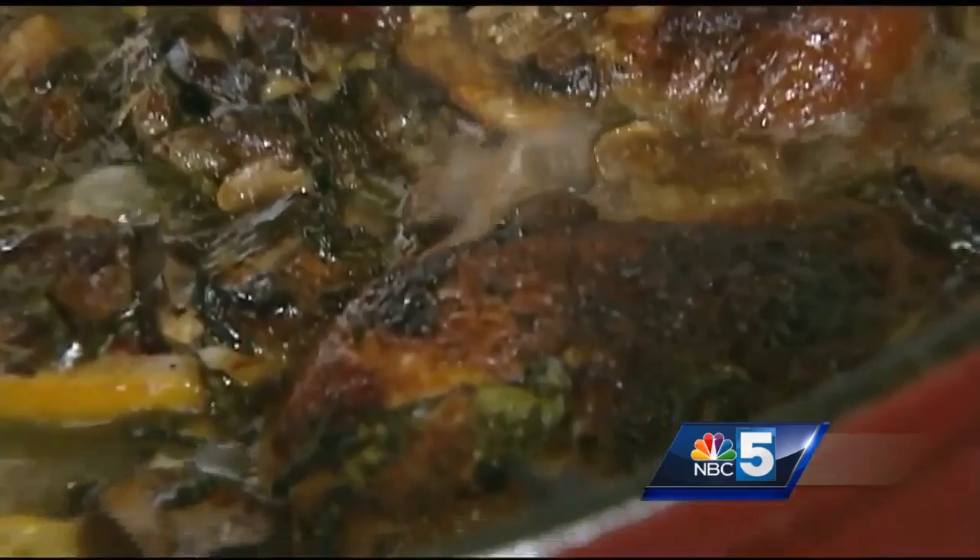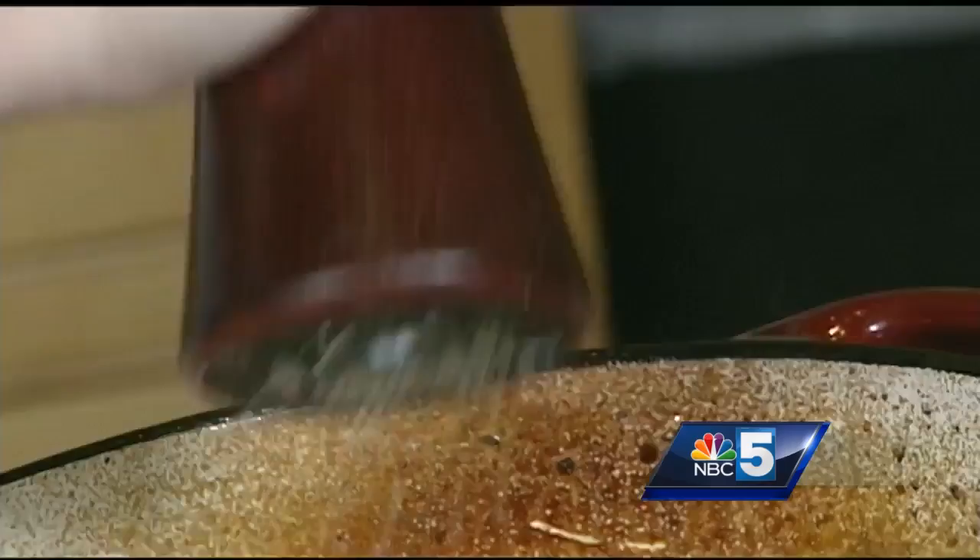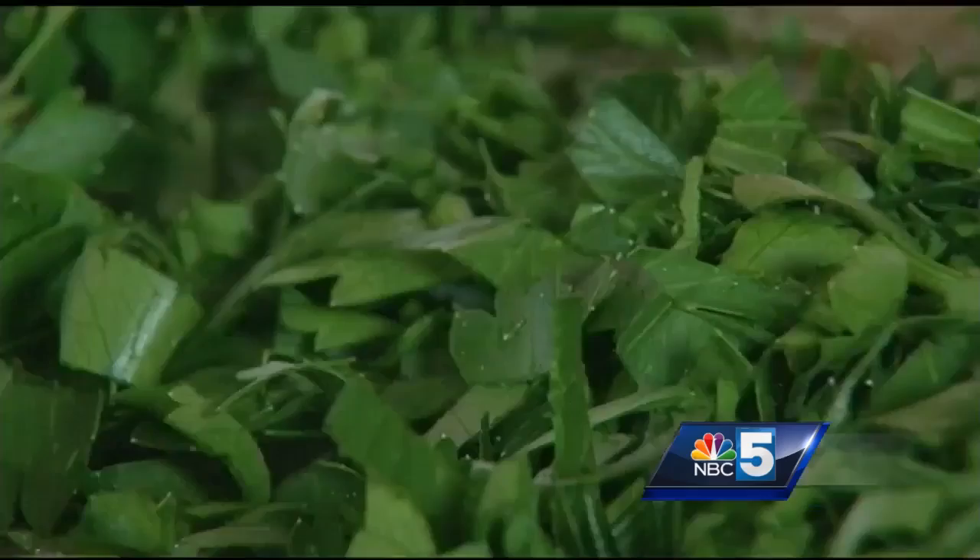This is gonna cook for about an hour. Our chicken is done. We're just gonna finish off the sauce, but first we want to get our chicken out of the sauce itself. That looks delicious. So now we're just gonna give our sauce a little mix and season it with salt and pepper. I'm just gonna chop up some fresh parsley to get a little freshness.